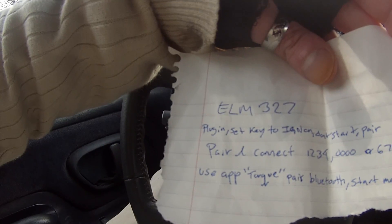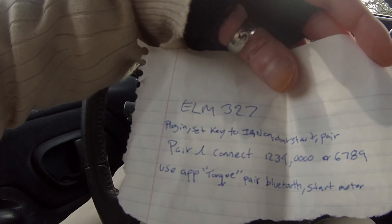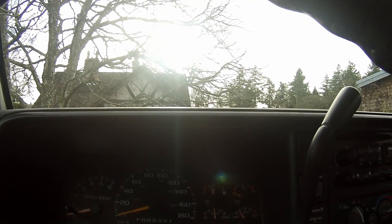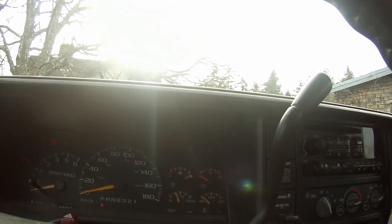It's plugged in. Basically I plug it in, put the keys in the ignition, and then we want to pair and connect to our phone using the Torque app, which I hear is the best, but I'm just going to try the free one for now. I'll get the paid one. I guess I turn it to the ignition on mode once it's plugged in and let it sit there.